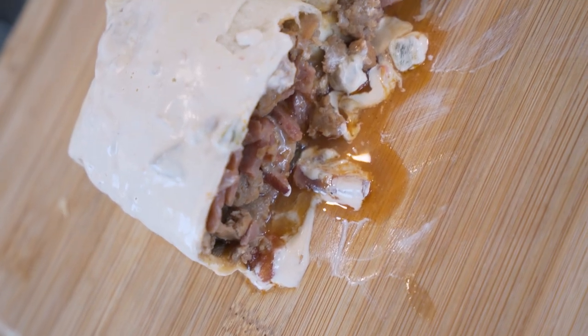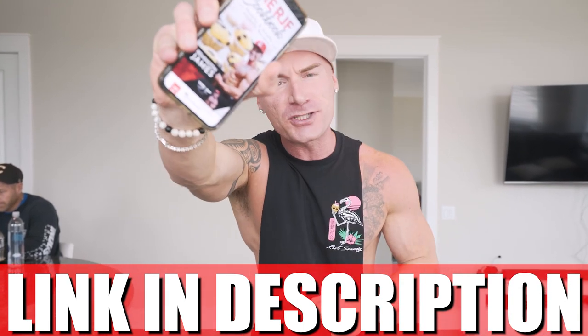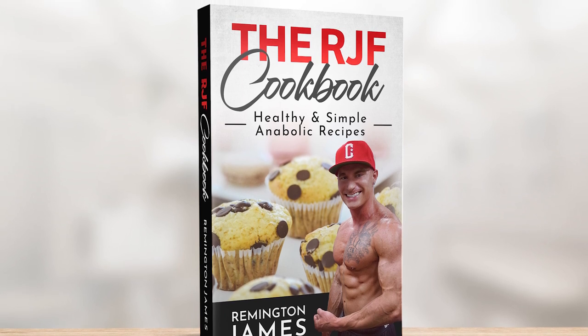I guarantee once you try this breakfast burrito you ain't ever gonna look back. As always, if you have the RJF recipe book — link in description — this recipe is now in there along with every other one of my anabolic recipes. If you're trying to follow the anabolic diet and want a ton of options, this is probably the best thing you can have in your pocket — well, besides your passport if you're traveling internationally.